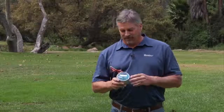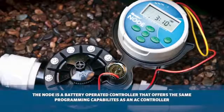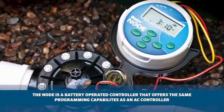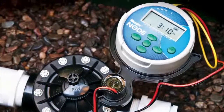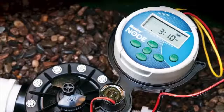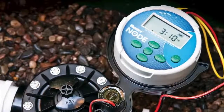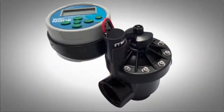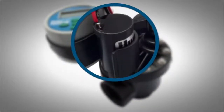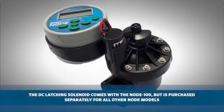It's Mike here from Hunter Tech Support. Today I'll be showing you how to program the Node controller. The Node controller is a battery-operated controller that offers the same programming capabilities as an AC controller, but with the added advantage that you can install it in areas where access to electricity is a challenge. Because the Node is battery operated, it requires the use of DC latching solenoids.